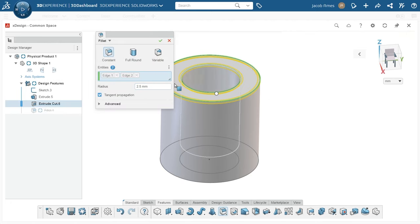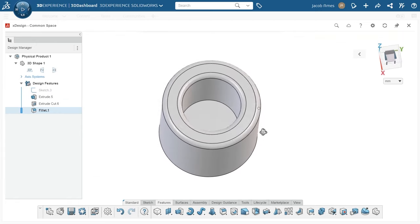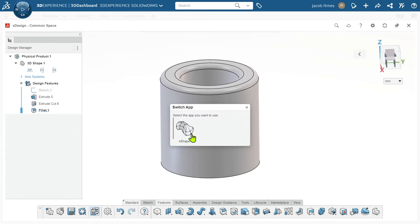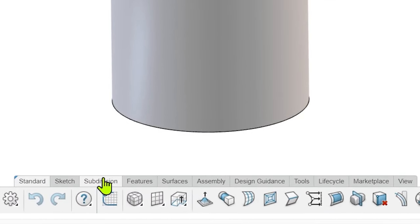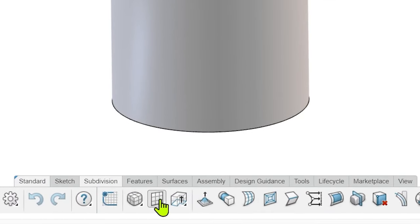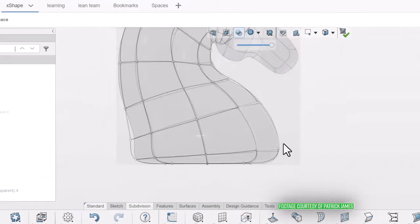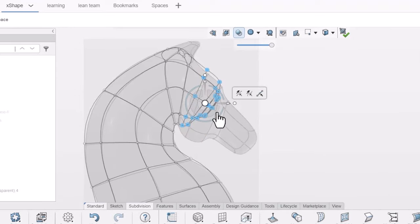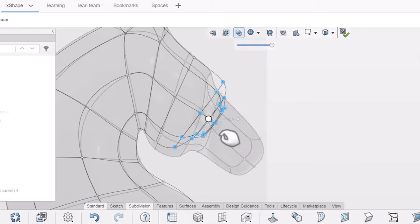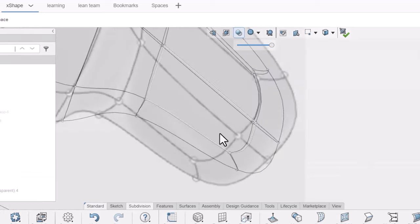XShape has a very special quality — you can actually swap over to this app from XDesign just by pressing the X key and continue working with the same part. Though the look and feel of XShape is essentially the same as XDesign, the feature capability is not. Here you'll find a whole tab of subdivision surface tools, and this is a capability you won't even find in the most powerful versions of SolidWorks unless you're running a third-party add-in. The potential here is incredible, and some of the things I've seen people do with these tools is really impressive.